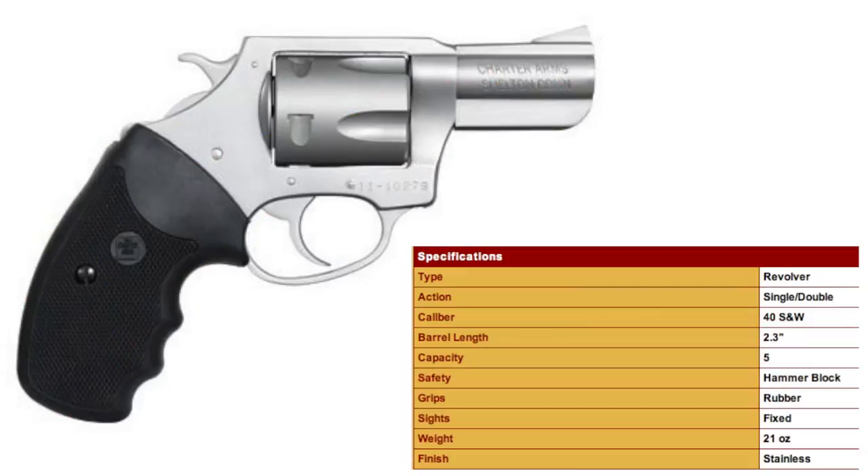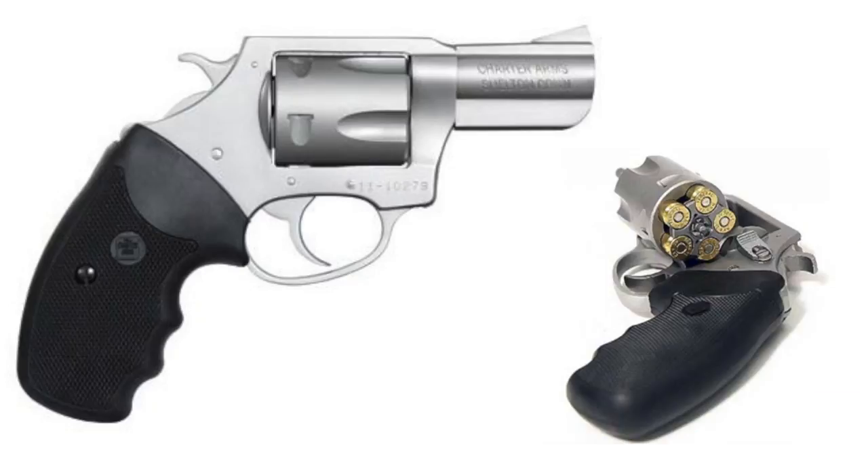It has a smooth 8.5 pound double action and 3.5 pound single action trigger — actually a smoother, lighter double action trigger out of the box than the outstanding Smith & Wesson Model 60. Let's head out to the range and take a closer look at and shoot the 20 ounce, 2.3 inch barrel, stainless steel, 5 round Pit Bull 40.